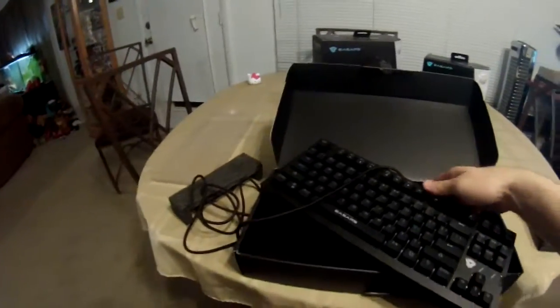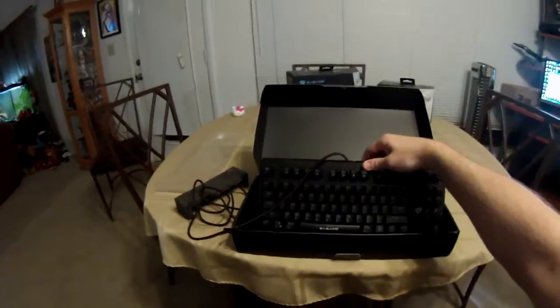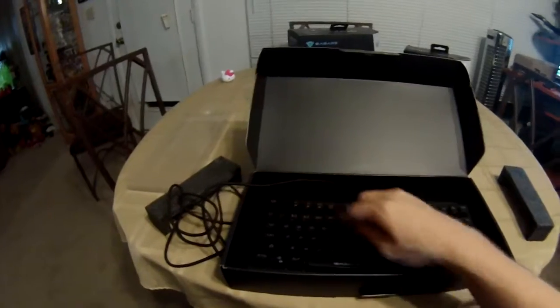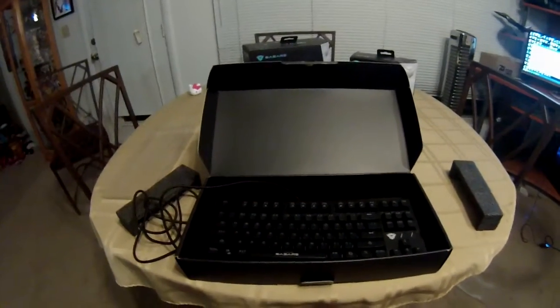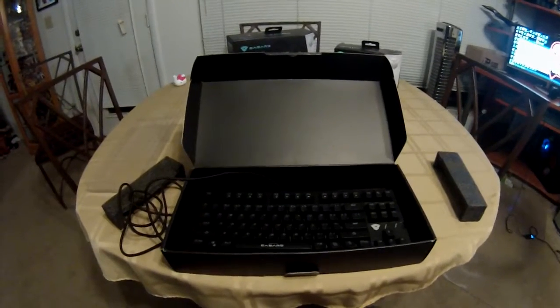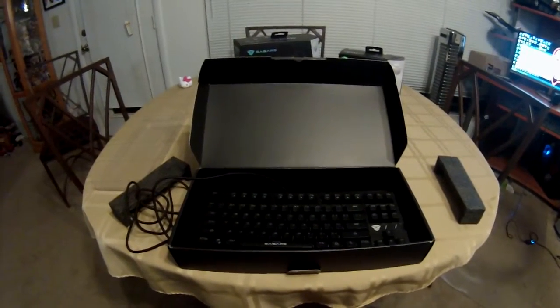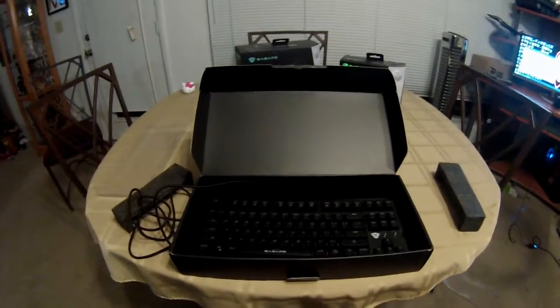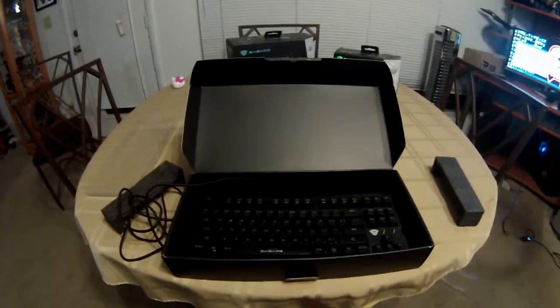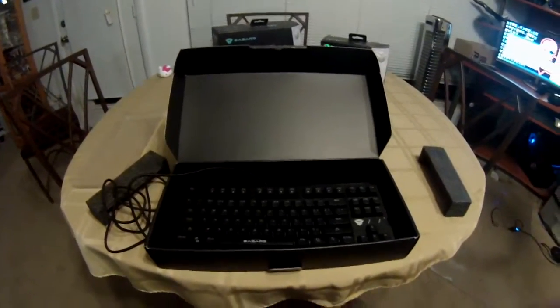We're going to do a full review video on this later, but this was just an unboxing video. As you can see, it's a pretty simple box, simply boxed in there, but there you go. Thanks for watching — please like this video, subscribe, and check out my other videos. You can also see me hopefully in the WGLNA still — that's World of Tanks. Thanks for watching. Bye.